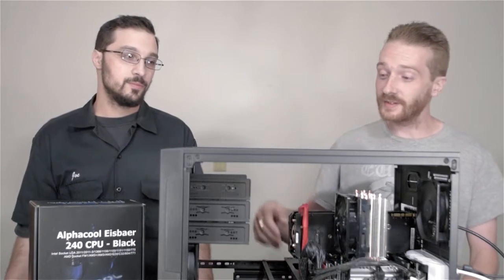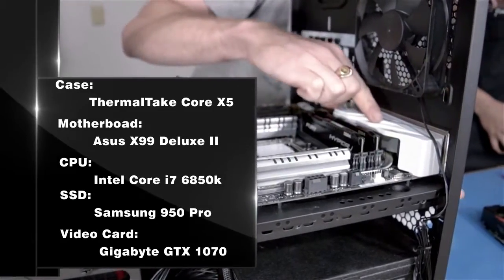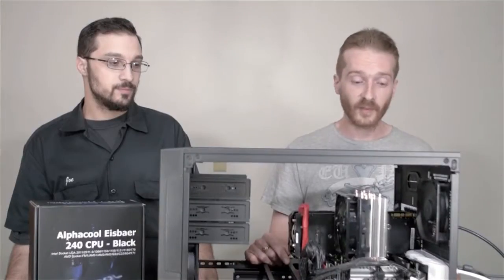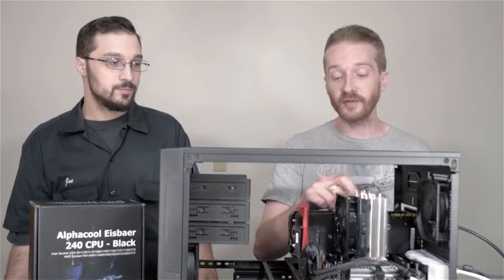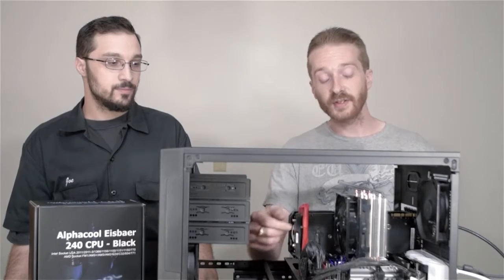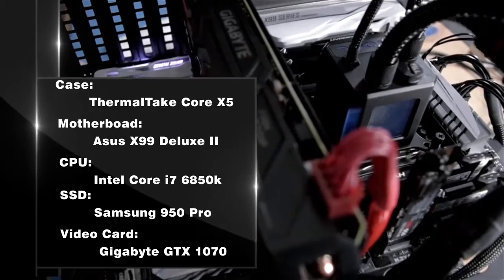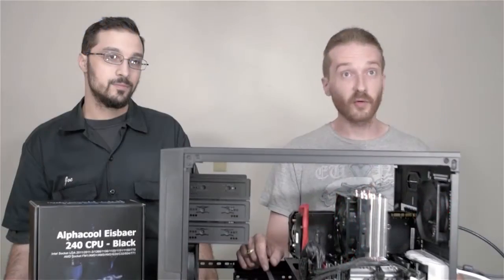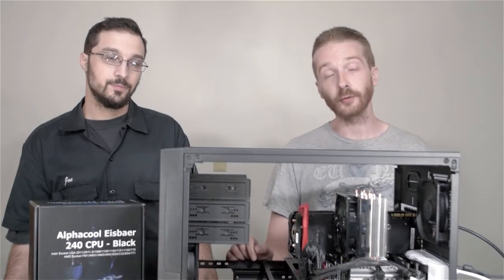Hi everyone, my name is Colin with JNCS. The case we're using today is a Thermaltake Core X5. The motherboard is an Asus X99 Deluxe 2. The CPU is an Intel Core i7-6850K. We're also using a Cooler Master Hyper 212 EVO for the cooler. The SSD is a Samsung 950 Pro 512GB, and the video card is a Gigabyte GTX 1070. We're going to do some comparisons of overclocking and temperatures using the Cooler Master air cooler versus the water cooler.